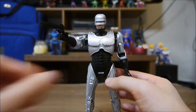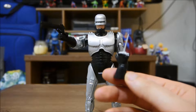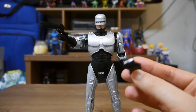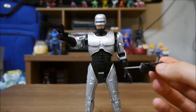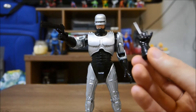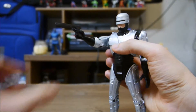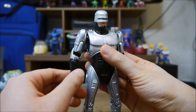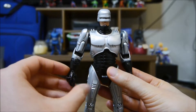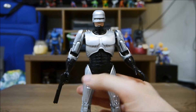He also comes with an interchangeable data-collecting hand, where he inserts it and then twists it to get his data — if everyone remembers that from the film. All you have to do is yank the hand off and slide the other one on. I'm not going to do it right now, it can be a pain to put on, but anyway this guy is a great piece to add to any collection.